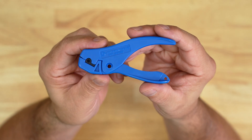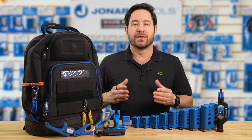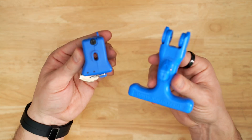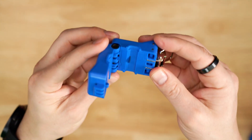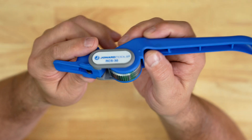A buffer tube ringer for buffer tubes up to 6 millimeters, the BTR-6. One of our most popular tools, the round cable slitting ring tool, part number CST-1900. Our drop cable slitter and flat drop toner slitter combo, part numbers FOD-2000 and WTS-1. And a ratcheting duct cable slitter, RCS-30.